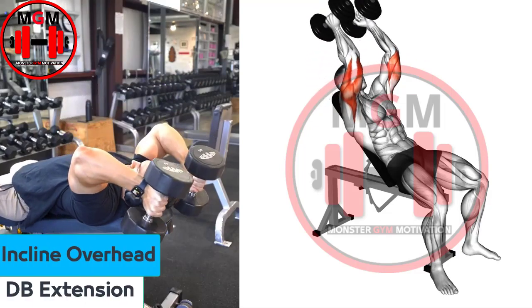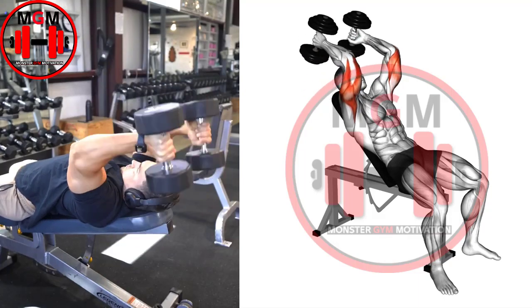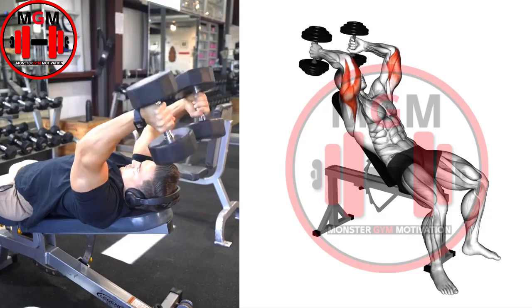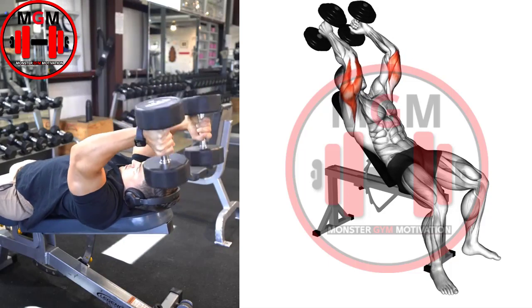Incline Overhead Dumbbell Extensions. Select the desired weight from the rack and position an adjustable bench on a slight incline of 25 to 35 degrees. Lay back keeping the weights close to your chest. Once your back is flat against the pad, press the weights to lock out using a neutral grip.